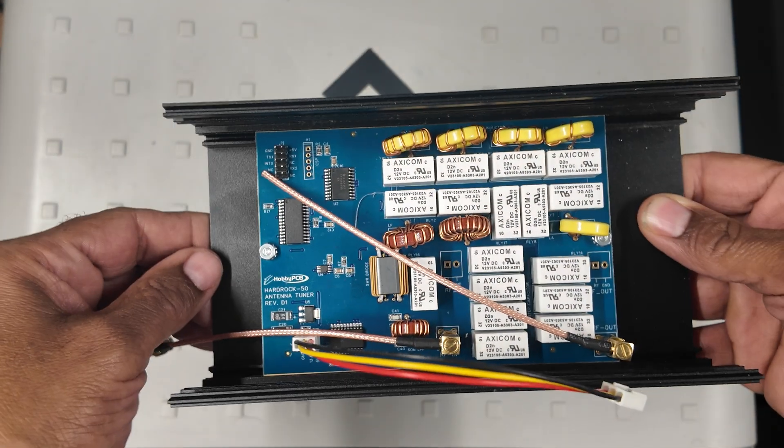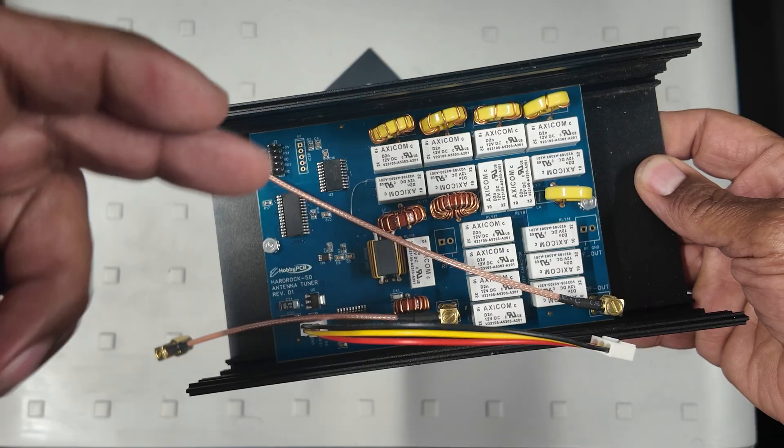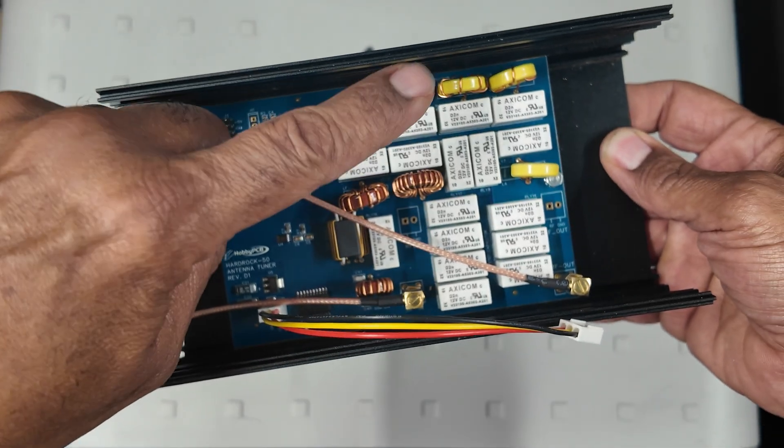Thanks for stopping by to see what I'm up to today. I promised an update on my work with the Hobby PCB Hardrock 50 amp — here it is.